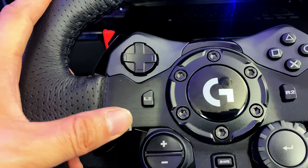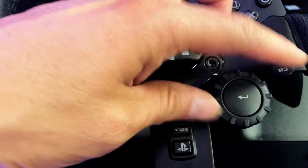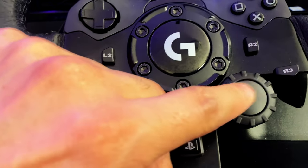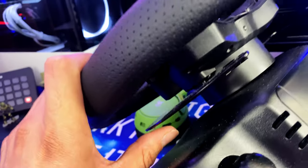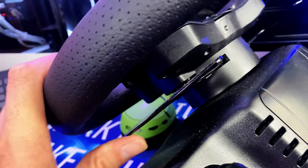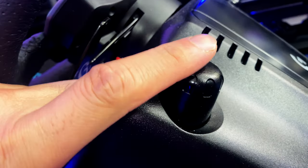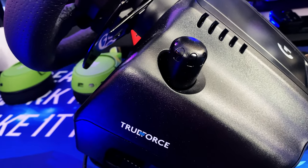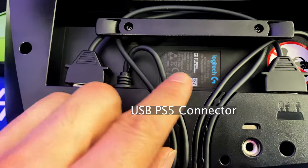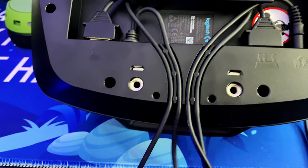On the steering wheel you get a directional pad — note that the horn is just a sticker, not functional. You get L2, L3, plus, minus, share, options, the PS button, a jog wheel for navigating menus, a return button that works like X, the standard PlayStation face buttons, and the shifter paddles in the back with a nice clicky sound. Down here is the knob that tightens the J-hook clamp onto your desk, and this is where you connect the shifter cable, power, and gas, brake, and clutch pedals.